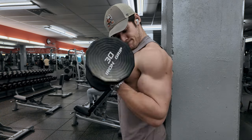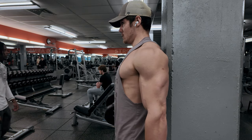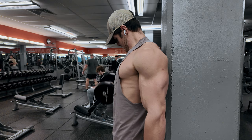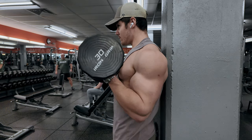Set number three here, keeping the same weight again. Partials are important for these — this is a great exercise to really bust out a couple of partial reps after you're done with your full range of motion reps. And after this exercise, we are going to move to Arnold's favorite arm exercise, so stay tuned and we'll jump into that in a moment.